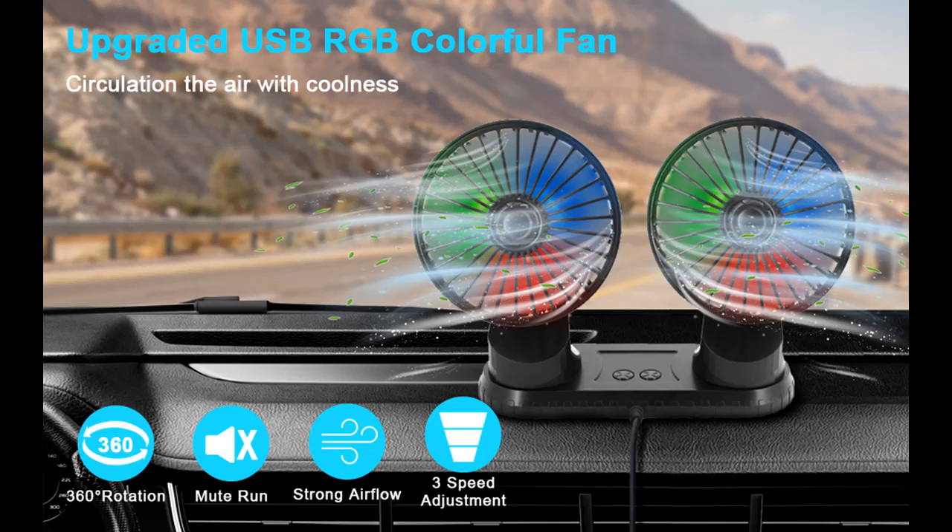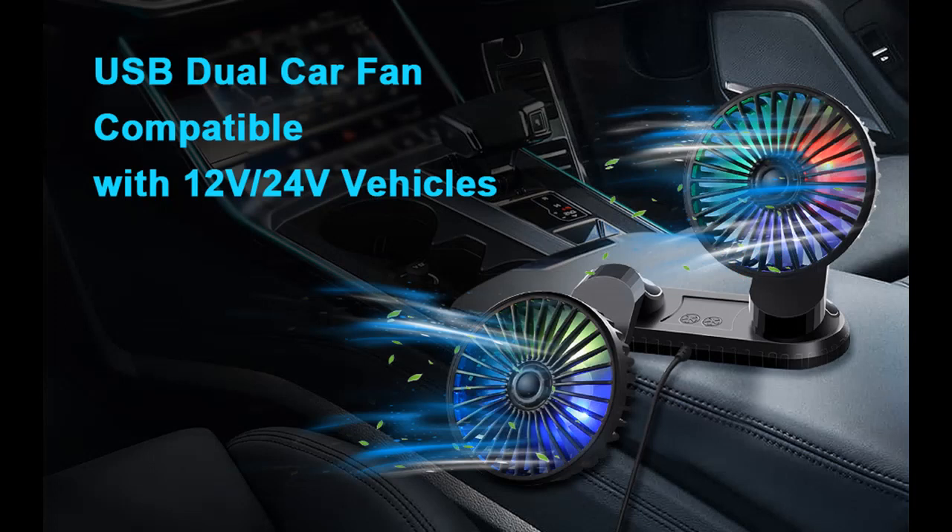Introduce Highlight Features or Overview Summary for QIDOE USB Car Fan: 360 Degrees Adjustable Car Cooling Fan Dual Head Air Fans Powerful Dashboard Cooler Fan.